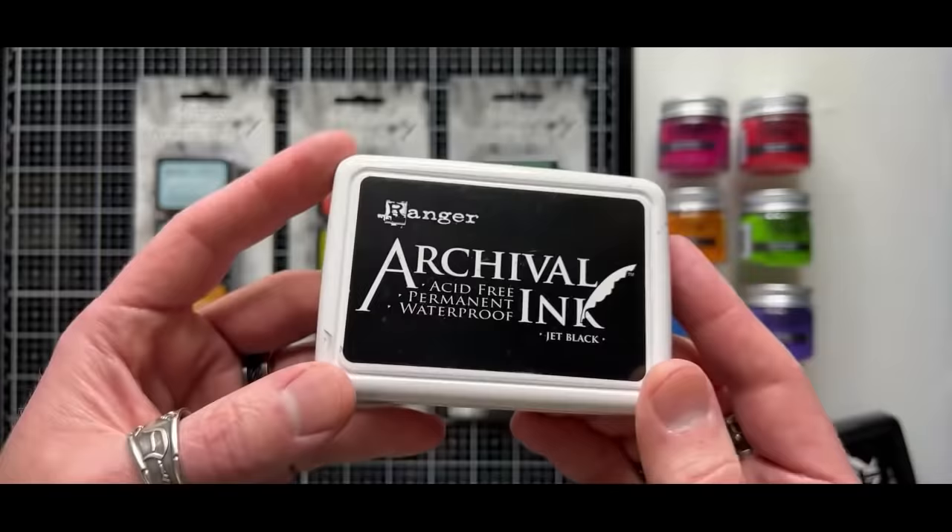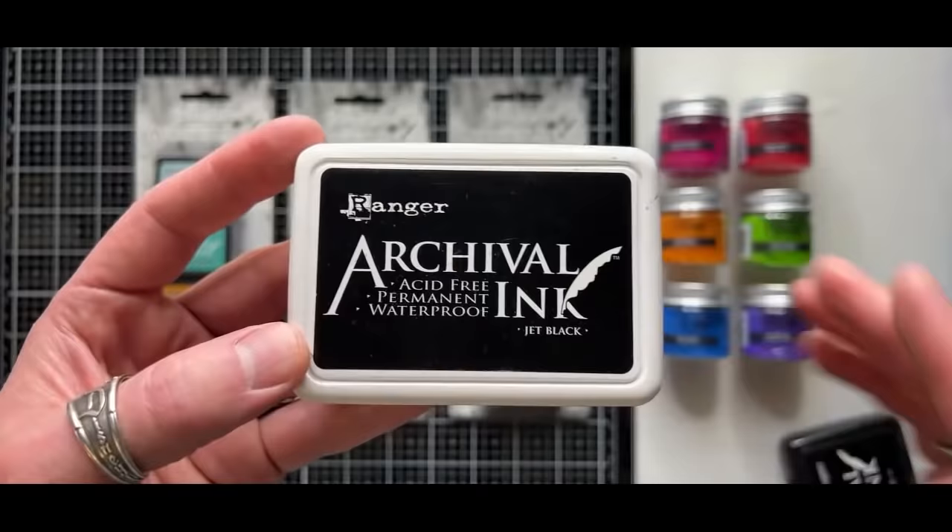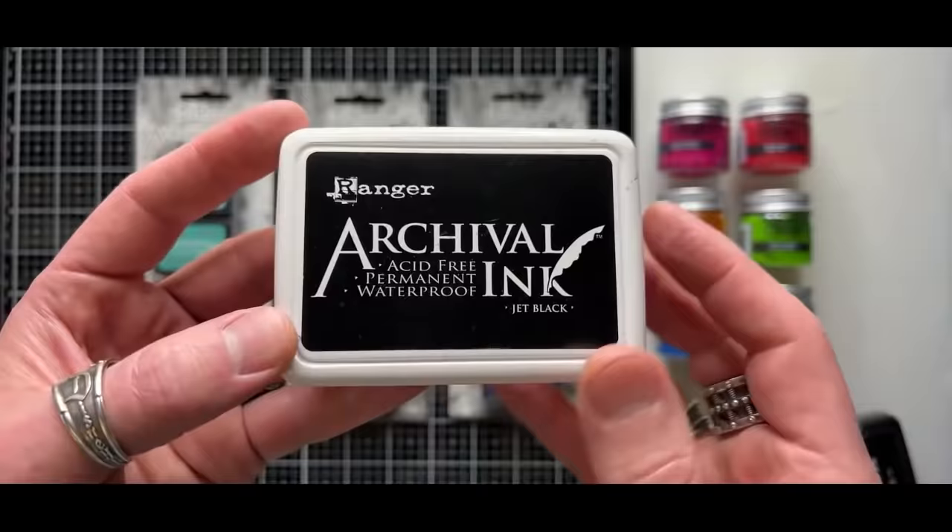So if you compare this to Stazon — Stazon's a great permanent ink, but it dries very, very quickly. That's what it's designed to do. But the fact that this is oil-based is also going to allow us to do some really cool techniques with the properties of this ink.